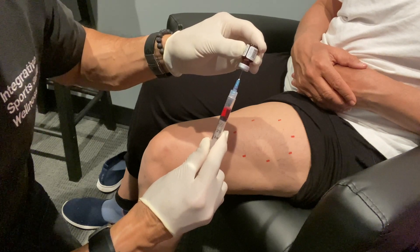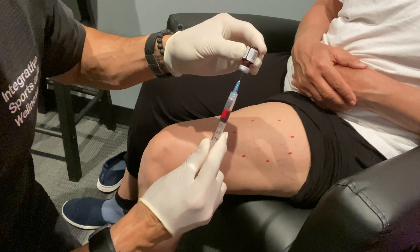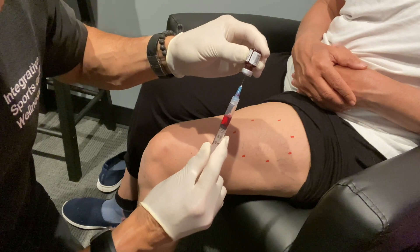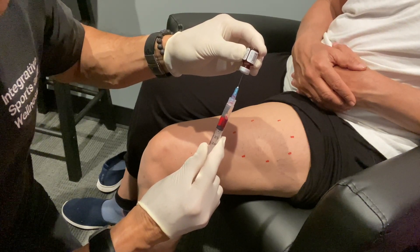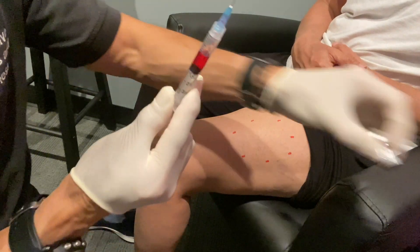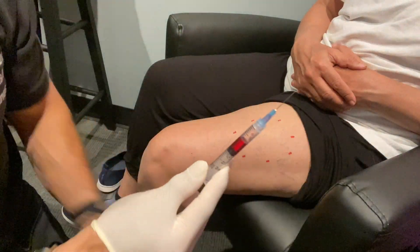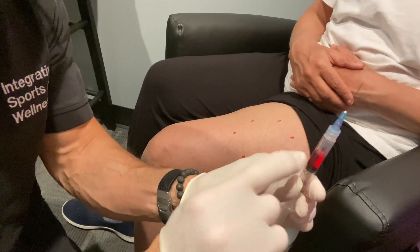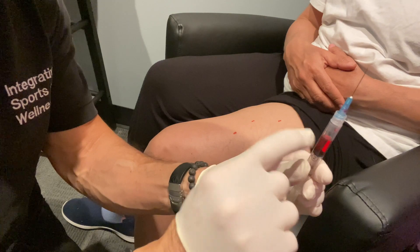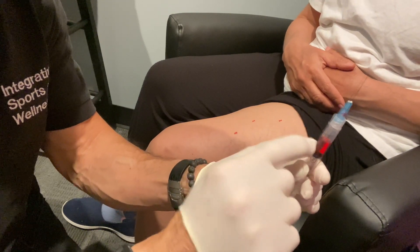These vials are so tiny. It looks like as I pull the needle almost all the way out, I'm catching as much of the fluid as possible. We have everything. Watch the needle — don't stick yourself. Put the vial off to the side. Make sure all the fluid is down. Tapping the fluid down will drop all the droplets.